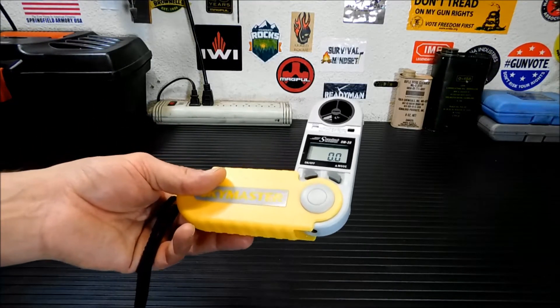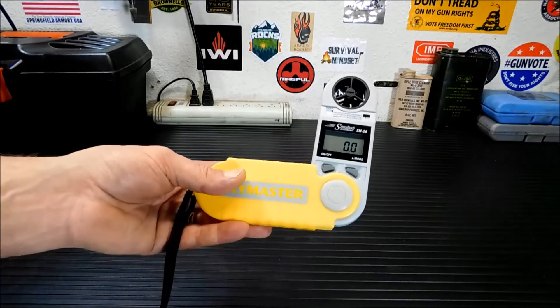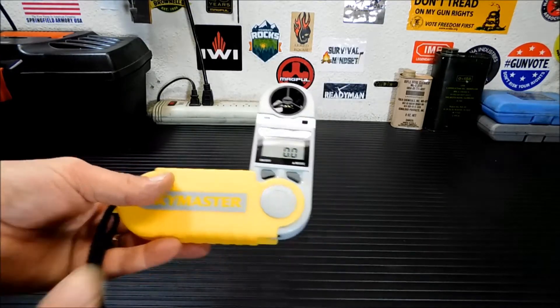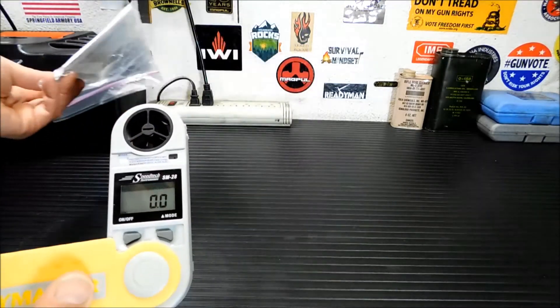The Swiss-made barometer can be recalibrated, which is really cool. I have the calibration features, and it even came with the calibration information. It came with the instructions and everything in a plastic bag.